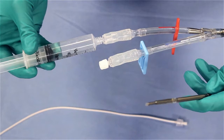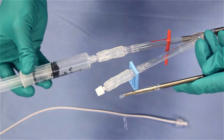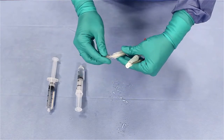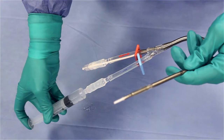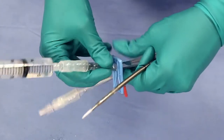Flush the red infusion lumen with 10 milliliters of saline while keeping the catheter tip up. Now reinsert the stylet into the red infusion lumen. Flush the blue drainage lumen with 10 milliliters of saline while continuing to keep the catheter tip up. Clamp the blue drainage lumen when finished.